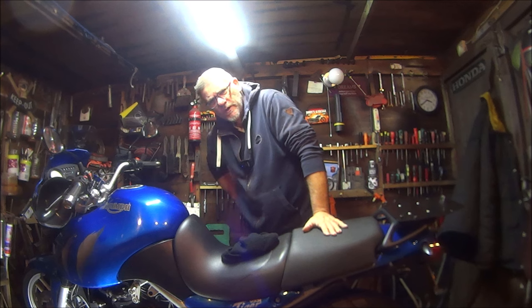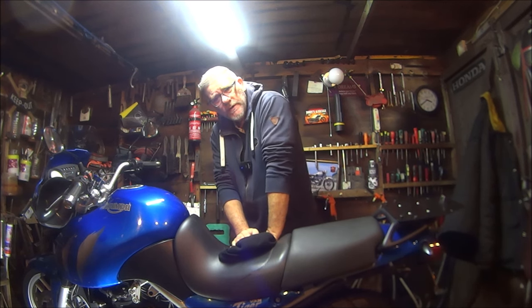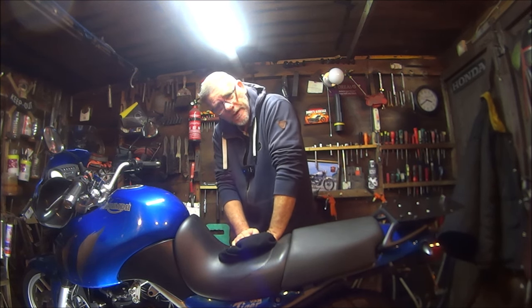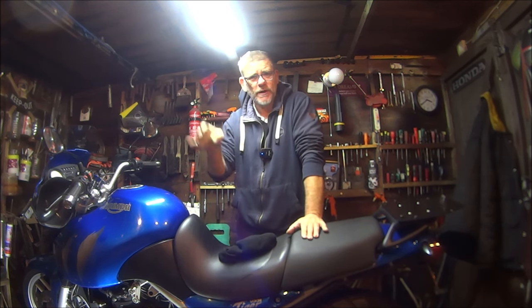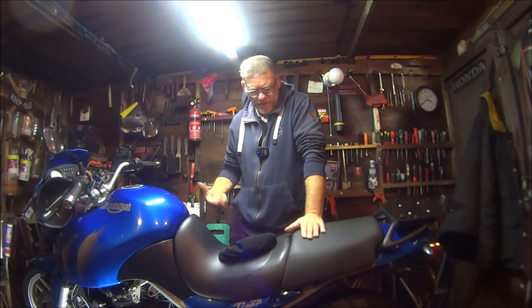Okay so this is a couple of days later. The MOT on this bike is not until Tuesday and today it's Friday, so I've got Friday, Saturday, Sunday, Monday — four days to carry on tinkering with this.